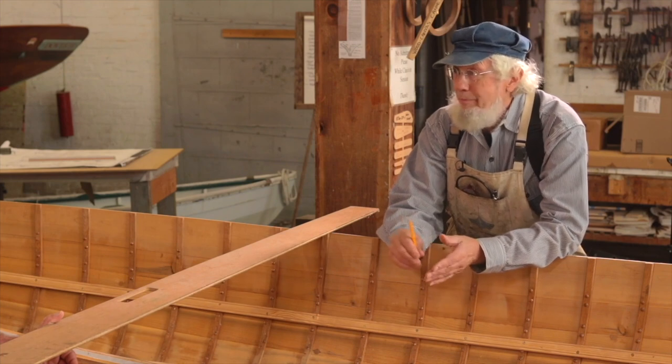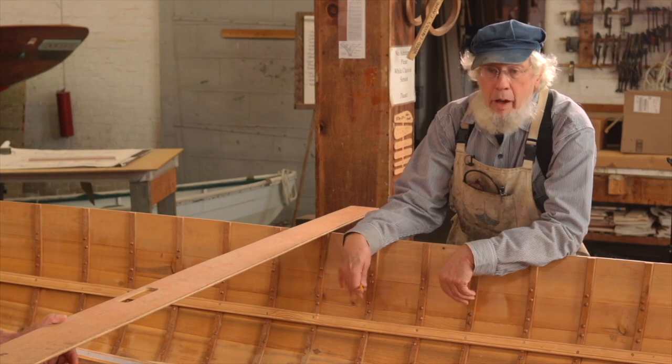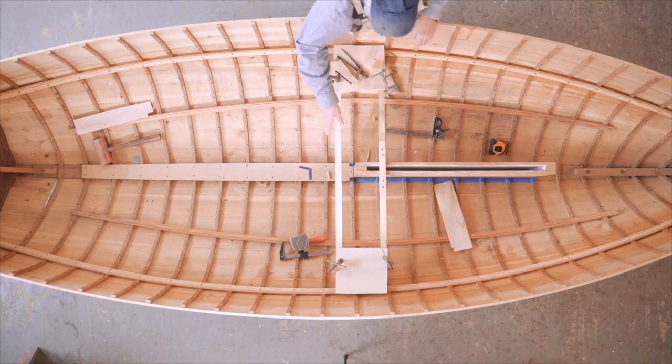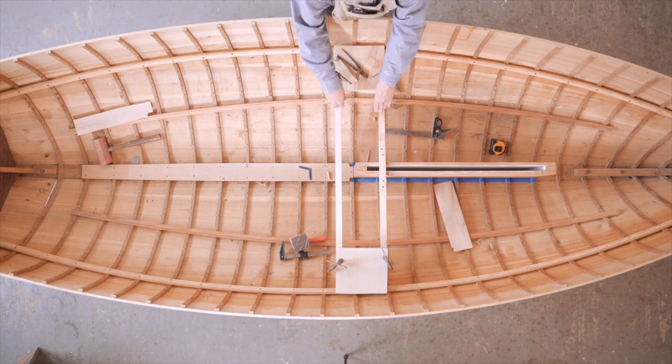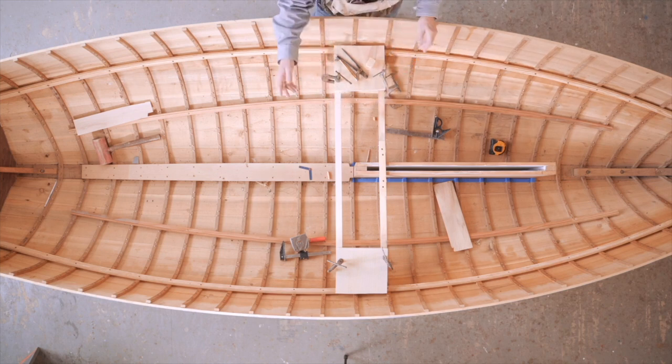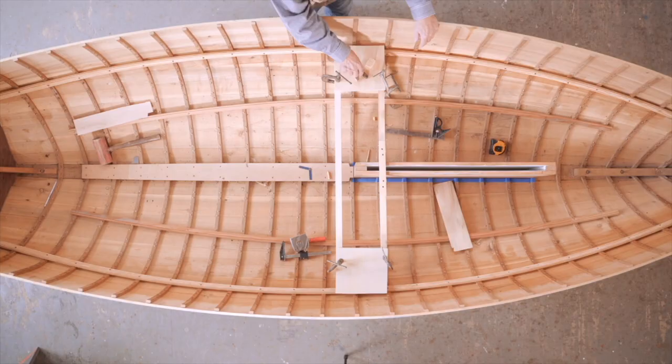Because there's a lot going on, this is now in the exact same position that it is on the plans, so we're ready to go and start making our pattern. There are two different ways we're going to record information onto this piece of wood here.